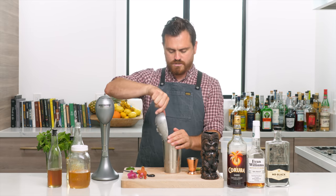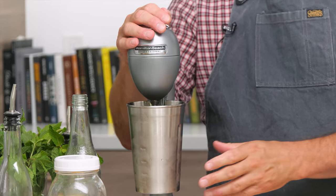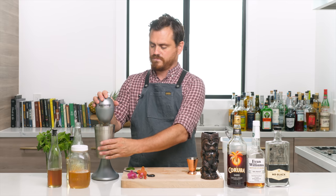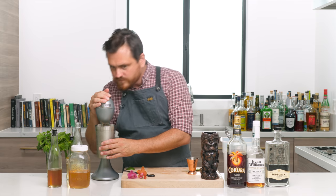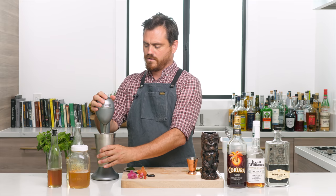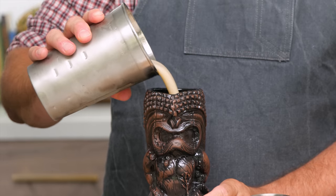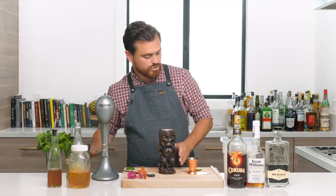We're going to add a nice healthy six to eight ounces of pebble ice, stick it into our Hamilton Beach, and blend it on high for about ten seconds. The weird thing about this Hamilton Beach is that it works perfectly but the motor runs really hot and it kind of smells funky — a bit of a burning smell. But there we have our cocktail, nice and frothy, very nicely aerated.